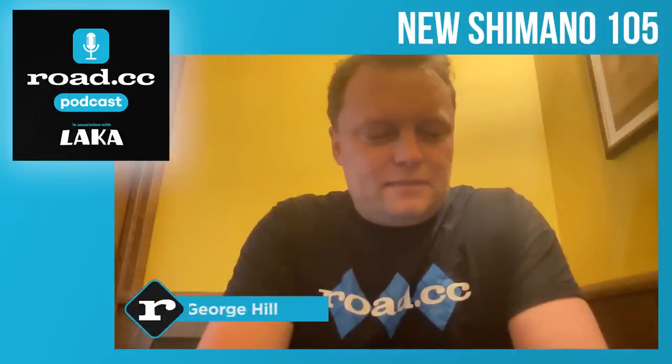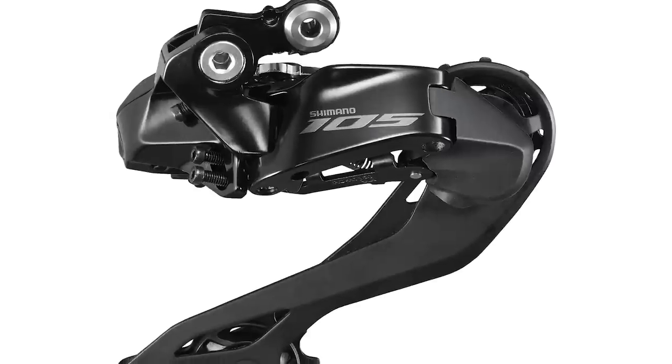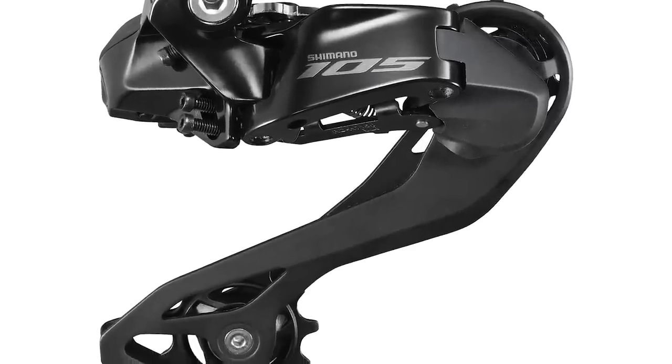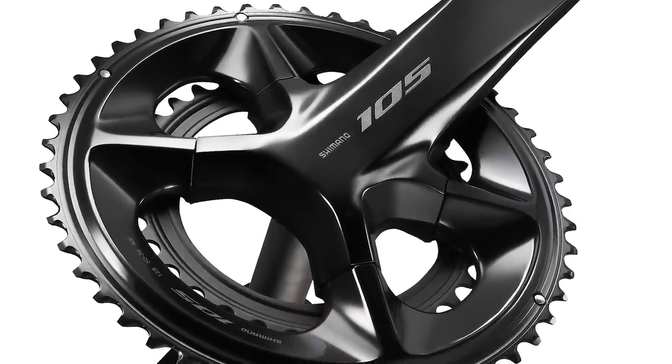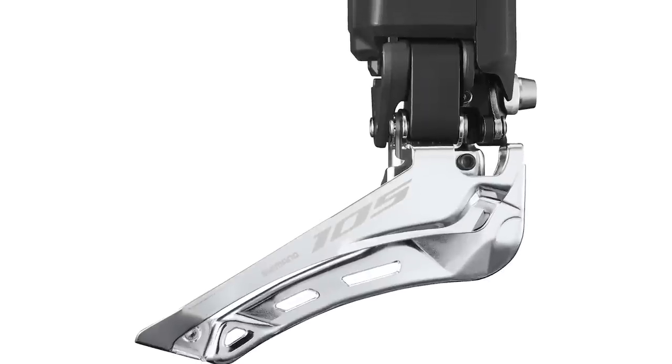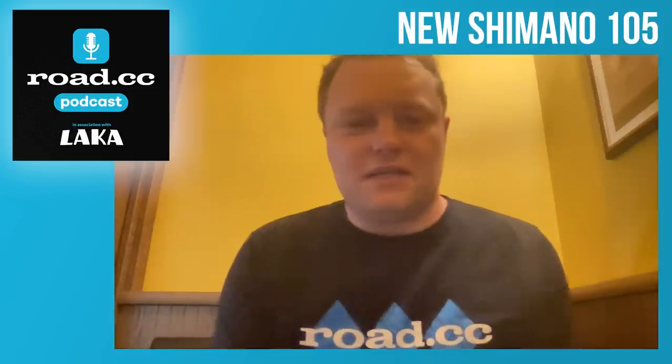We are here today talking about the brand new Shimano 105 groupset, which has, let's say, been slightly controversial in its release. We're talking about this before the embargo has been lifted, so you guys will hopefully be hearing it for the first or second time from us.